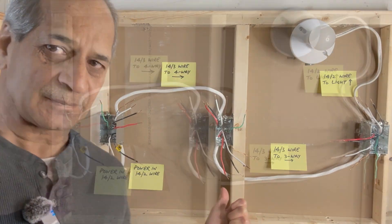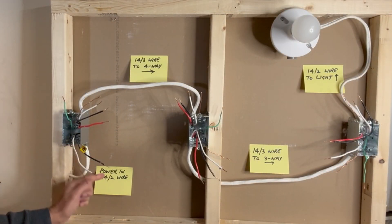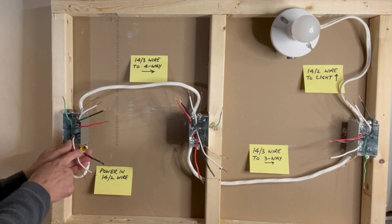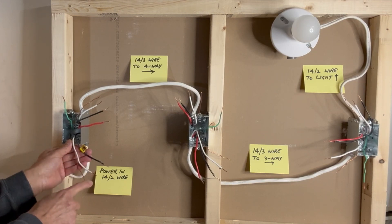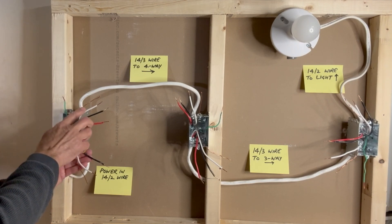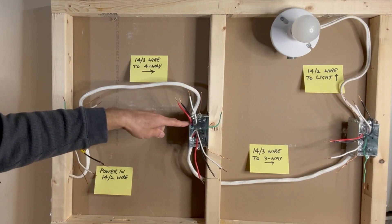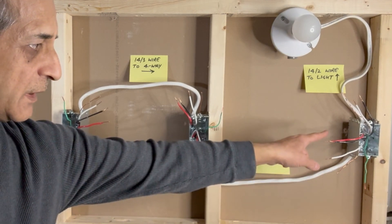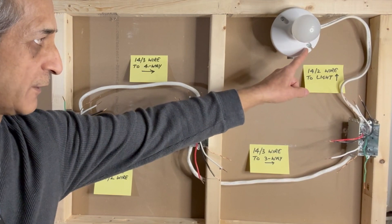So this is how the wiring is done. We have power entering the first switch box using a 14-2 wire. Power enters here — I have marked 'in' on this black hot wire. This is the neutral wire and this is the ground. From this switch box, we have a 14-3 wire going to the next switch box. From that switch box, we take another 14-3 wire which goes to the last switch box, and from that switch box a 14-2 wire goes to the light fixture.